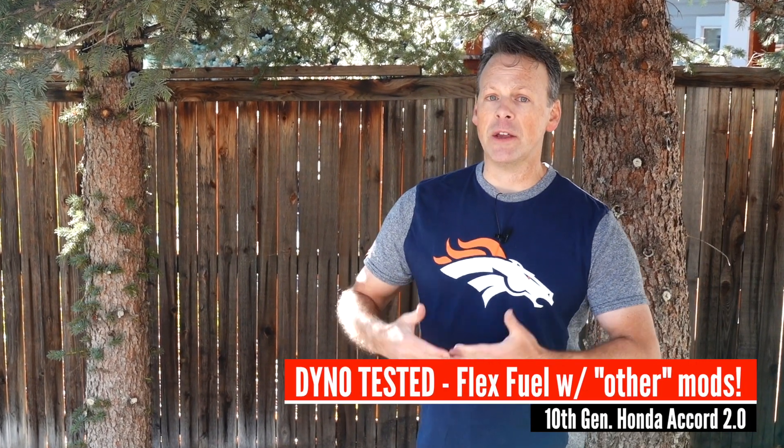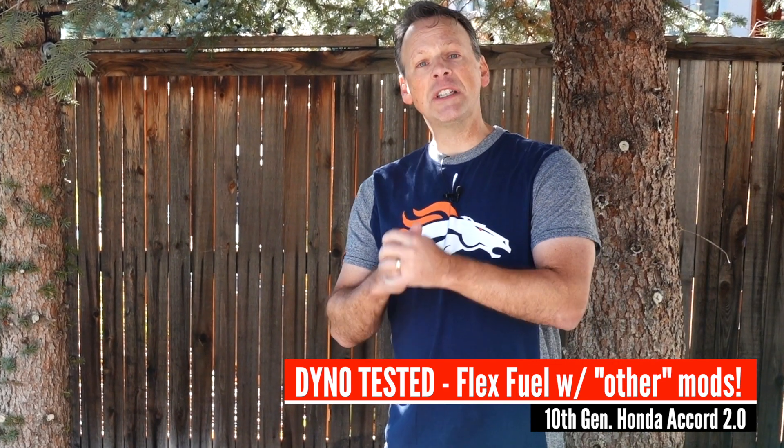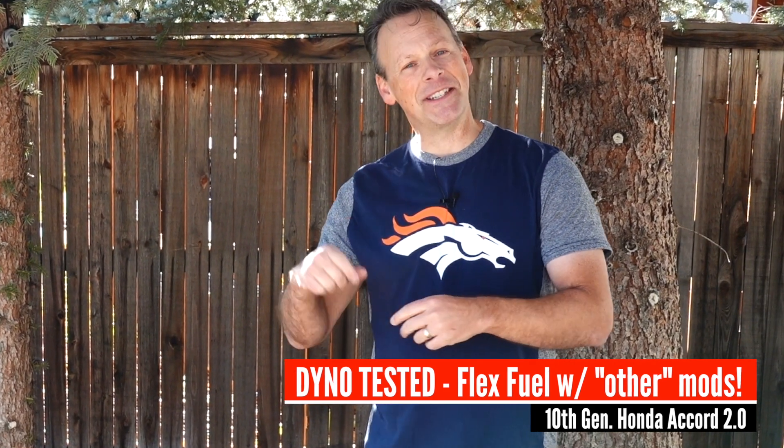But now today with the new PRL FlexFuel kit, I want to see exactly how much additional horsepower and torque we're gaining. I can tell there's something — it feels much more responsive. So if you're interested in finding out how much additional horsepower a FlexFuel kit could add to your 10th generation Honda Accord, then stay tuned.